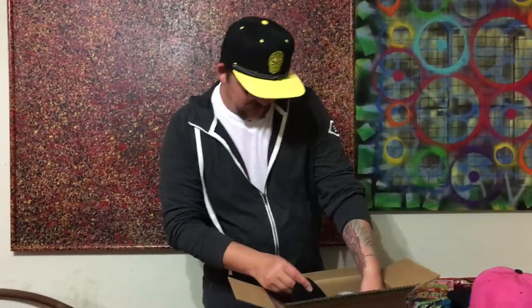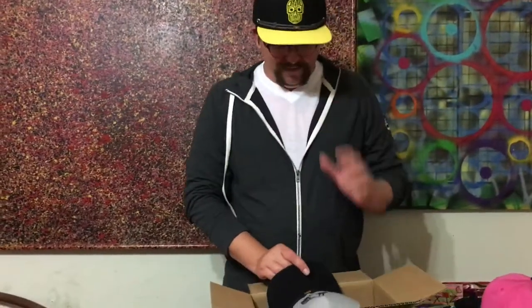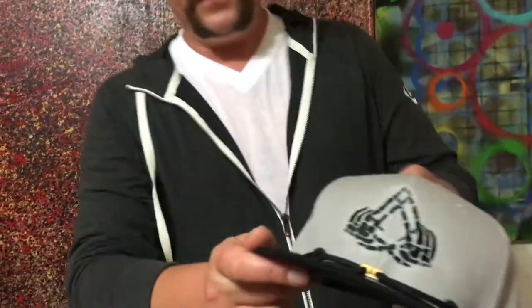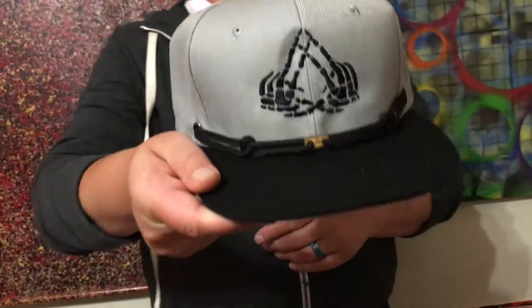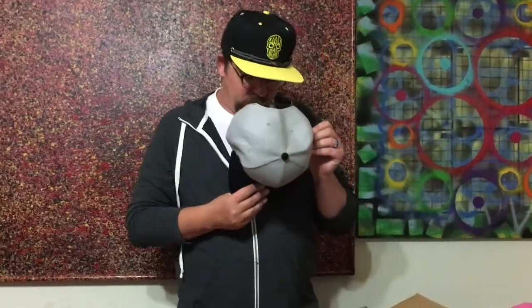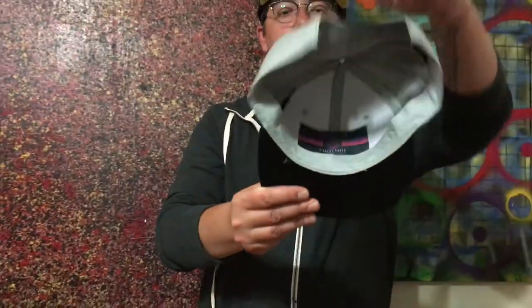Last but not least — I was hoping I would get one of these. It's one of my favorite designs that I've seen. It's a take on that Finlay triangle but it's done with skeleton hands. Look at that — black and gray, black stampede laces. Awesome wood-cut clip on the front with the Finlay logo. And we've got a different pocket in this one — looks like just a little classic right here. It says Finlay Force Portland, Oregon — another little pocket on the inside.